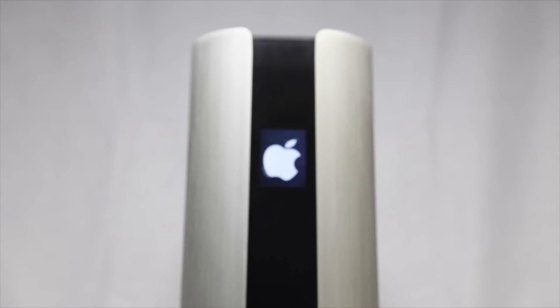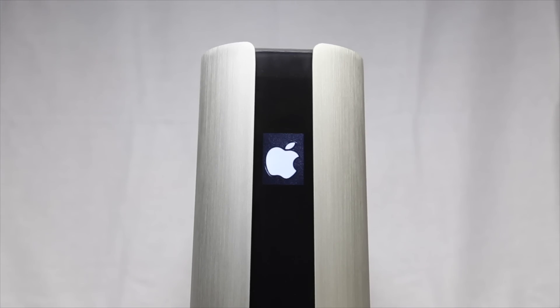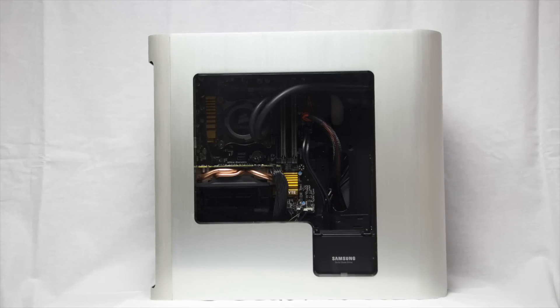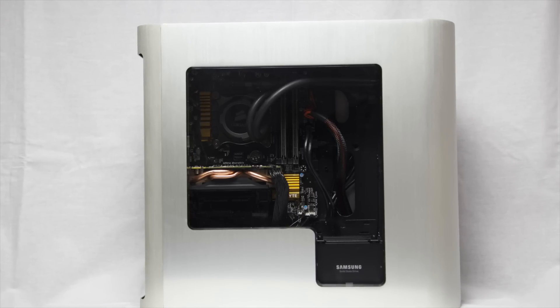Hey guys, welcome back to my channel. What you are looking at is my new Pandora Hackintosh build. This video will show you the parts that I used in this build, why I picked them, and my overall impressions of building my very first Hackintosh.